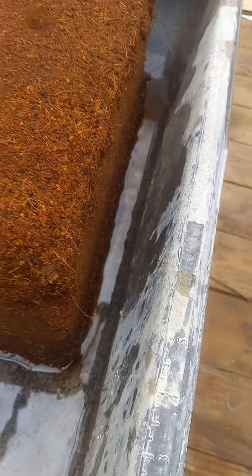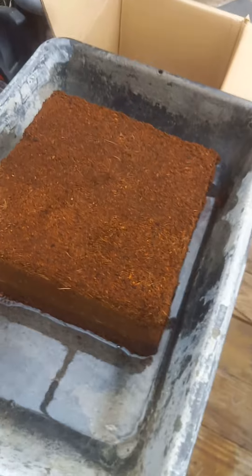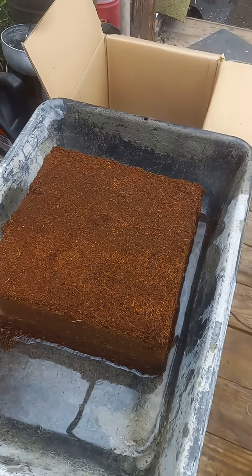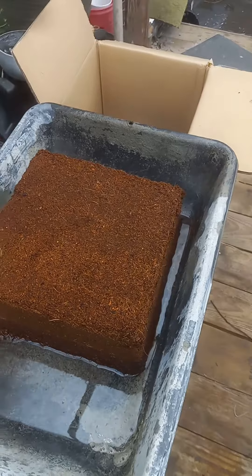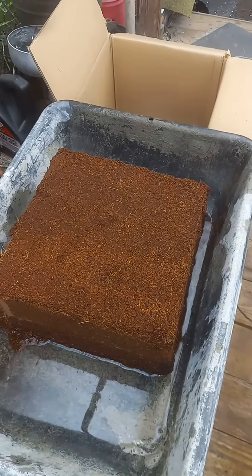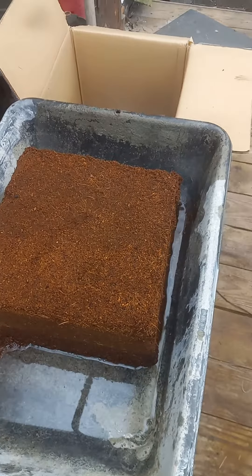It is absorbing the moisture, so it is going to work. Don't use a garbage can or a container that will cause it to swell — bad news, hard to get out, like a girdle.